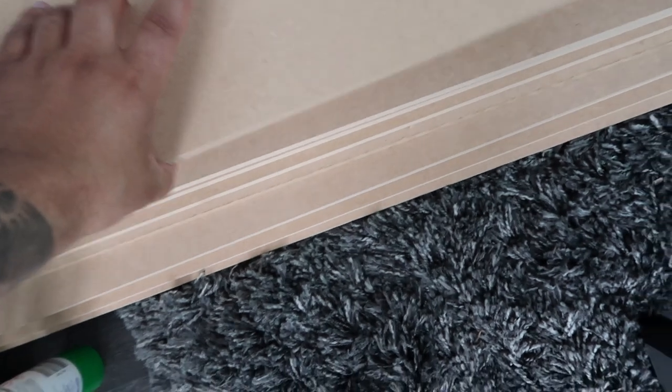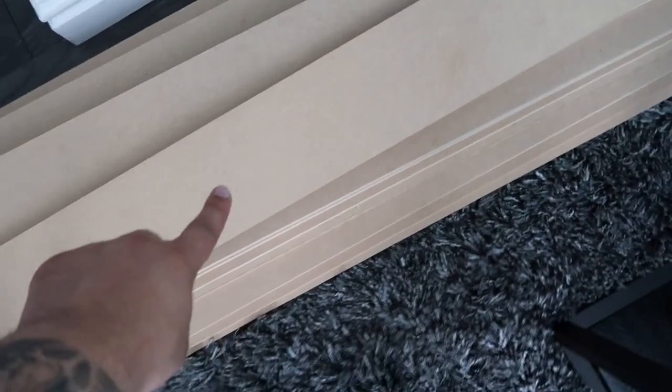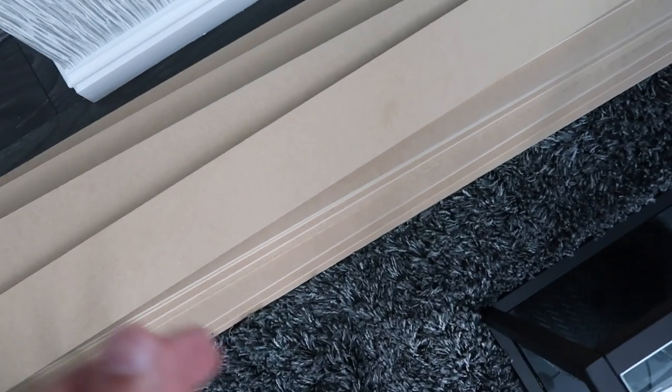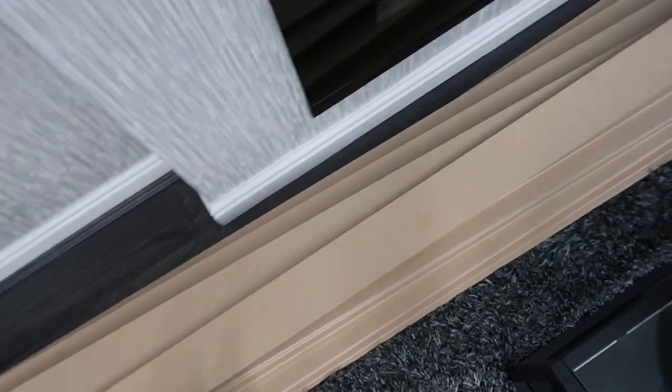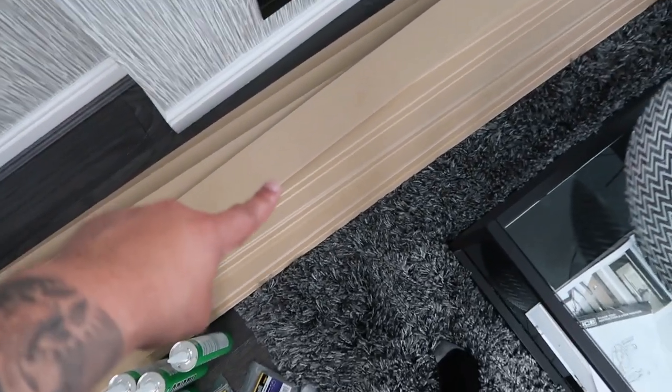Just a couple of things that you're going to need to do the panelling. A little hint and tip: I went to B&Q and for one of those strips they were wanting about £4 or £5. Obviously you'd need quite a lot so it turns out quite expensive. But what you can do is buy a big sheet of MDF and they'll cut it to size for you — whatever size you want — so it works out much cheaper. I probably spent about £40 on all that wood, which should cover all of the panelling.